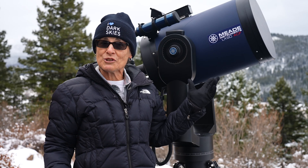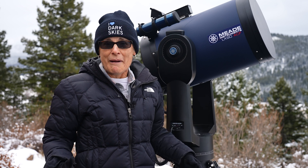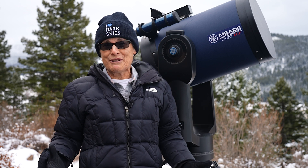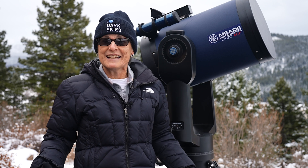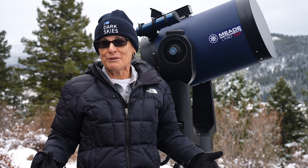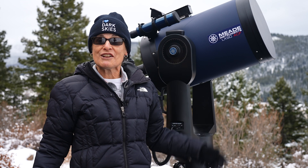I've had this telescope for nearly two years now. I made one video about it the day it arrived, but that video wasn't really a review since I had just received it. Now that I've had it for nearly two years, I feel more comfortable reviewing it and giving my impressions of this telescope.